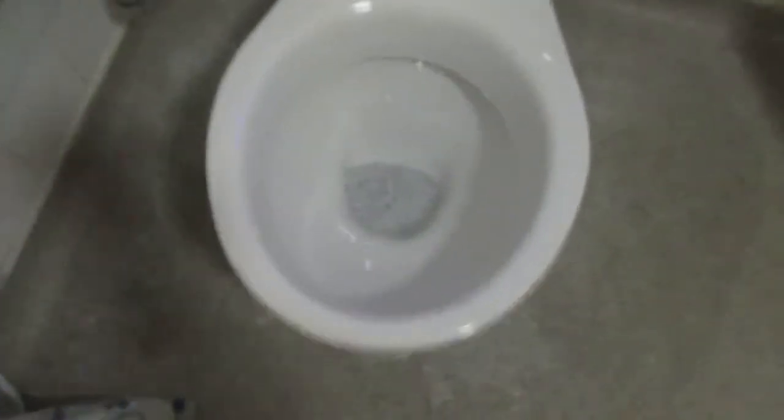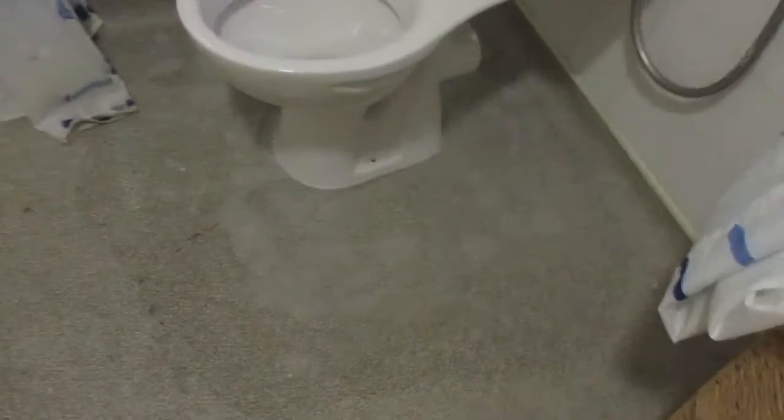Push everything down the drain and you don't have any clogs. That is a very powerful, decent flush — you can't expect much more from one flush, just walk away. There's no flushing and flushing and flushing. On a bad toilet like the Sand 21, you flush it, it clogs, you need a plunger, you waste money, you don't save water, and you waste your time buying it.